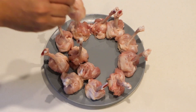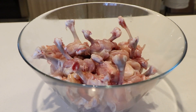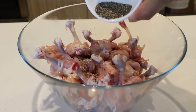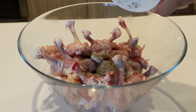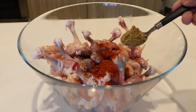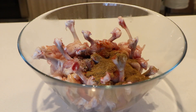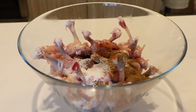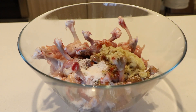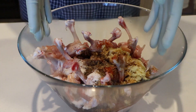Now I have finished making the lollipop shapes. Add crushed peppercorns, 2 small spoon chili powder, 1 small spoon coriander powder, 1 small spoon cumin powder, 2 tablespoons salt, 2 tablespoons ginger and garlic paste, and 3 tablespoons soy sauce.